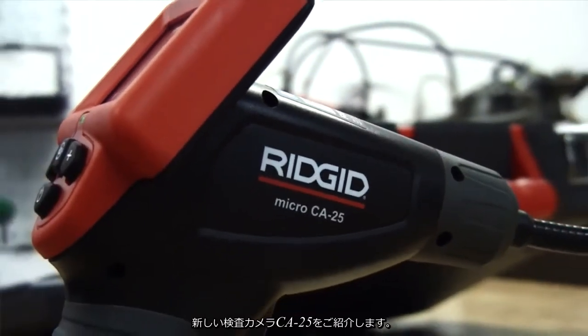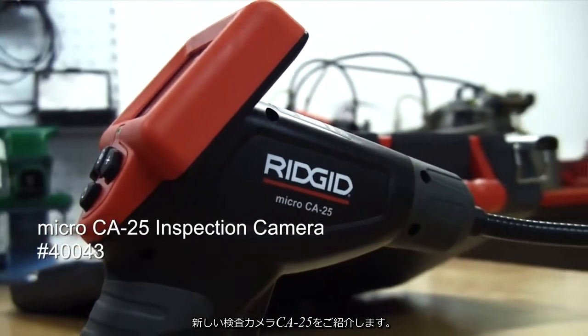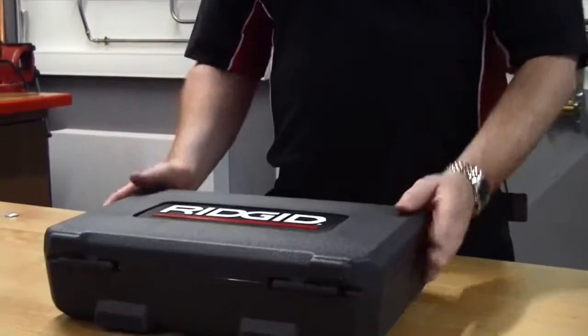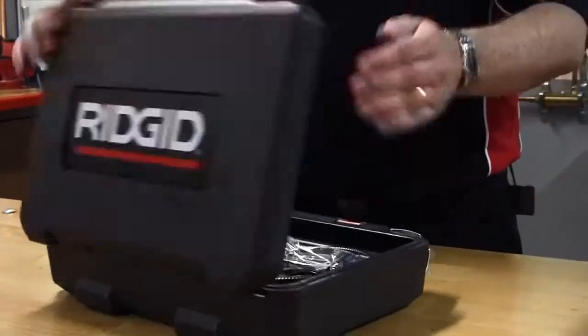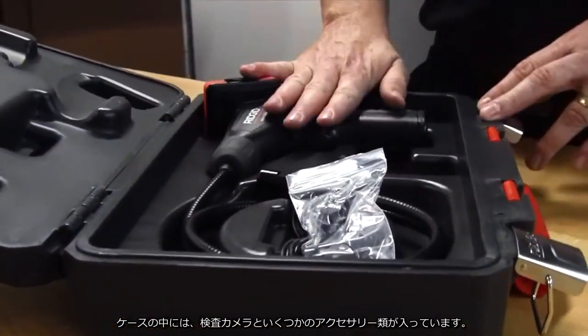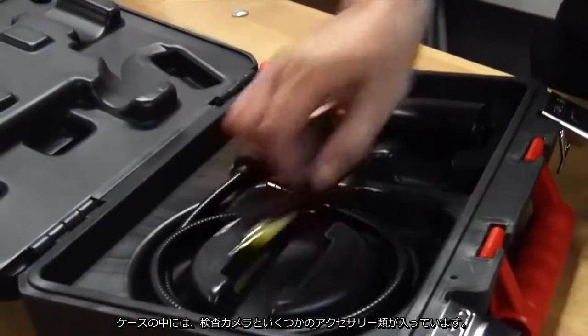I just want to talk to you a moment about the new CA25 inspection camera. First of all, it comes in a very robust plastic case. Inside we have the inspection camera and some tools.